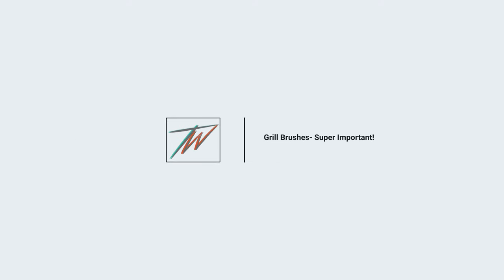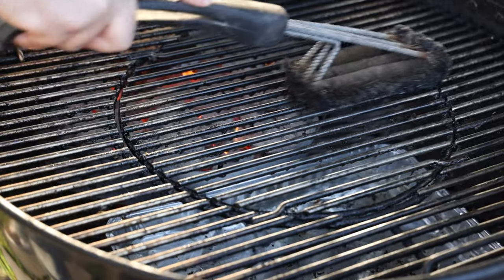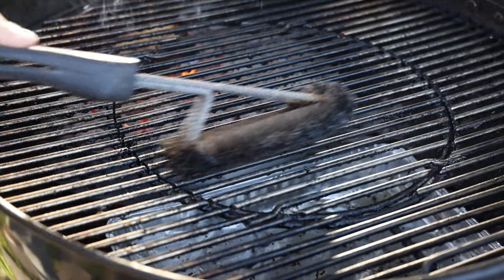The next items I get asked about a lot are my grill brushes — again they're in the affiliate links below. You can find them on Amazon, click the link, it doesn't cost you anything, it takes you directly to the product, and I get a small commission which doesn't cost you a thing.